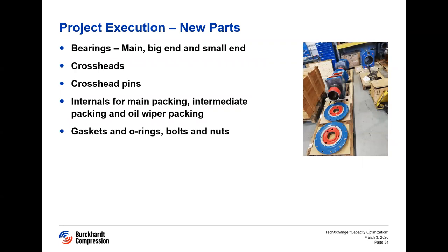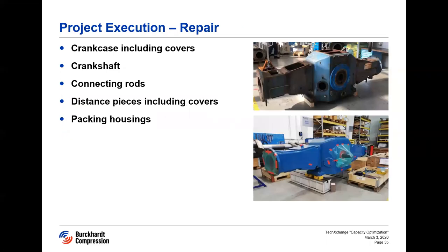In the crankcase and the distance piece, we will be replacing all the bearings, crossheads and crosshead pins, gaskets and O-rings, and all bolts and nuts. We are currently in the midst of the crankcase and distance piece repair. Cleaning, NDT of the critical parts, and machining and painting have been carried out. We are waiting for the completion of the production of the new parts. Once that is complete, we will prepare for the assembly, touch-up painting, and the mechanical bar-over test, and prepare for transportation.